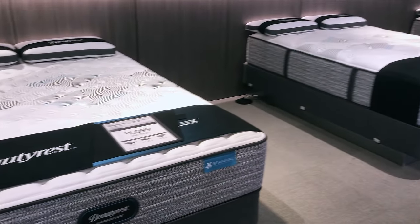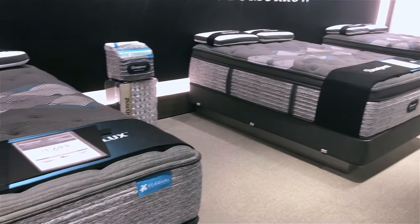Hi, I'm Mike, founder of GoodBed.com. Today we're going to take you through the new Harmony Luxe collection from Beautyrest, which you're going to start to see in stores for the first time in 2020.